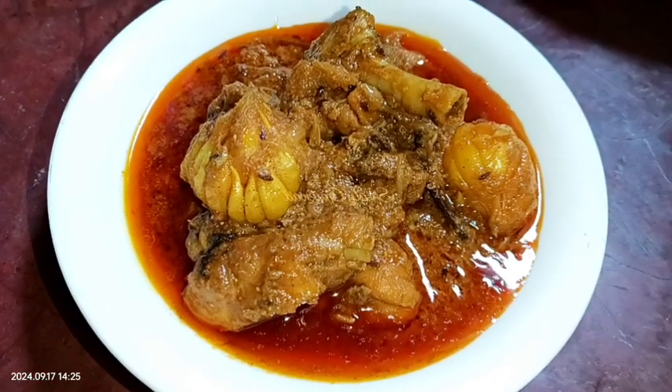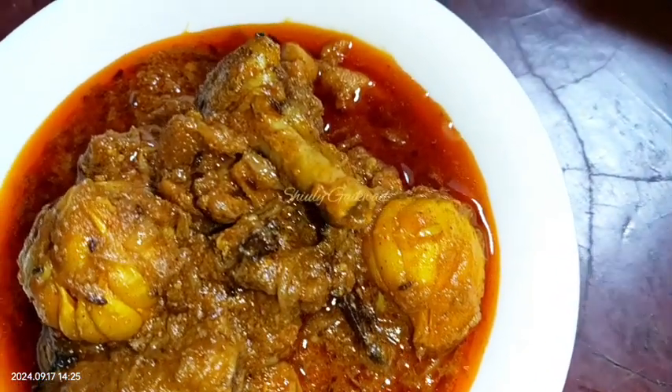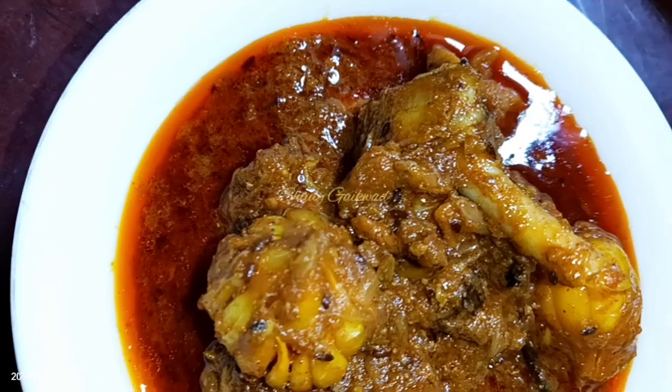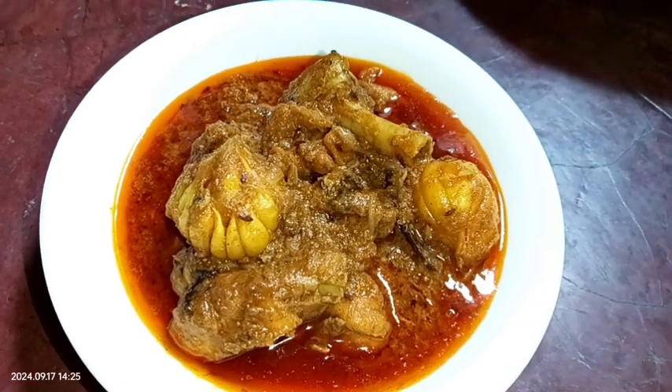Hello guys, this is Shiuli and you are welcome to my kitchen. Today I'm going to show you how to make Bihari style chicken curry. Bihar is a state of India and their traditional chicken curry is amazingly delicious. The recipe is also very easy — I'll show you step by step how to make a proper village style Bihari chicken curry.